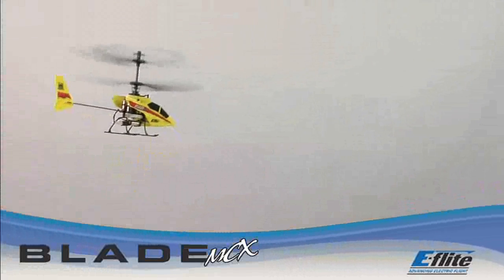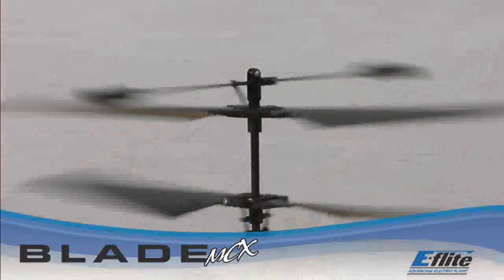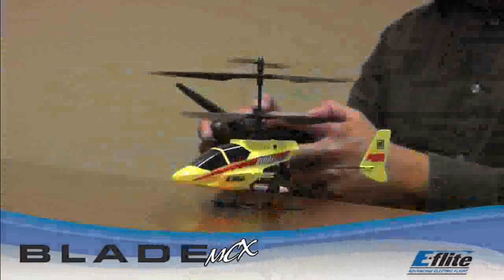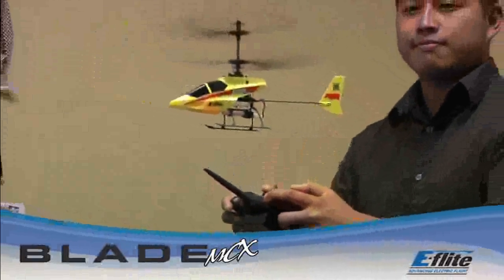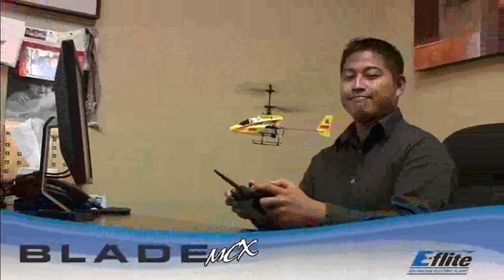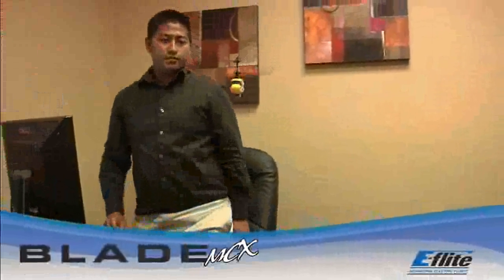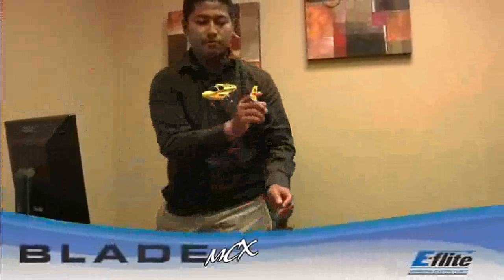This fun, affordable RC micro heli is so easy to fly, you'll be able to hover and then fly on your very first flight. Its coaxial counter-rotating head design cancels out the rotational torque that makes learning to hover a conventional heli so difficult. It also smooths out the roll, pitch, and rudder controls, so new pilots can execute basic flight maneuvers like a pro. Even if you do get in trouble, all you have to do is release the controls and the inherent stability of the coaxial rotor blades will return the Blade MCX to a hover almost immediately.